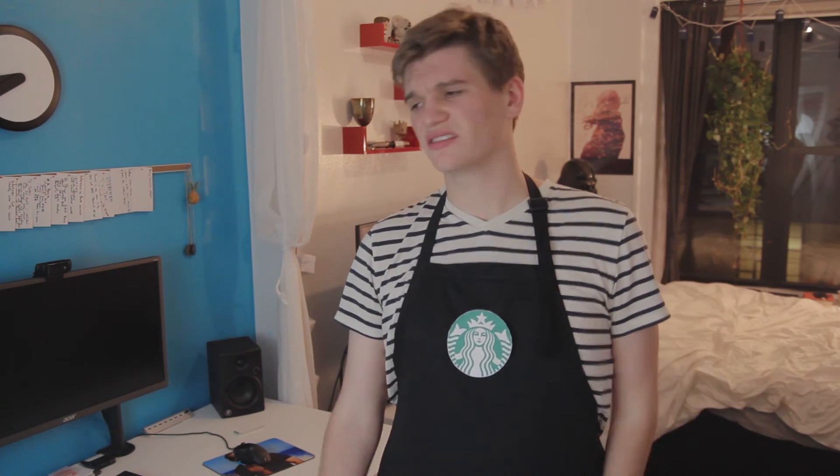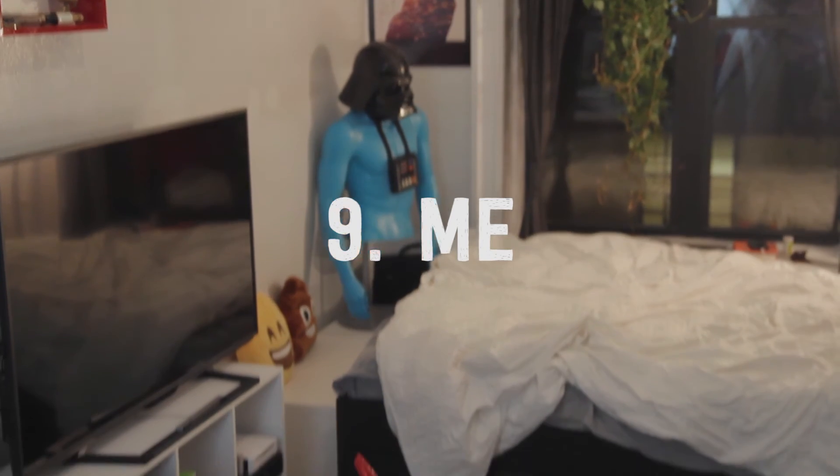This next costume requires a few more props than some of the other ones, but they're all things you should already have. Just wear your Starbucks uniform around, and yeah, that's it, that's really all there is to it. And if all else fails, you can always dress up as me.